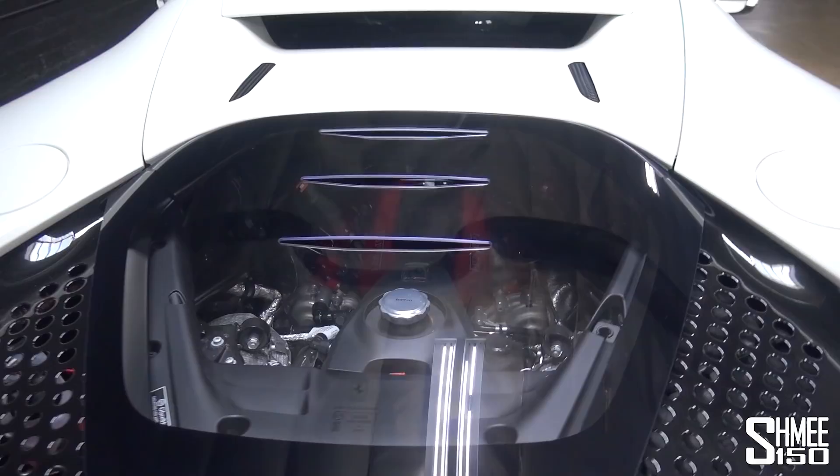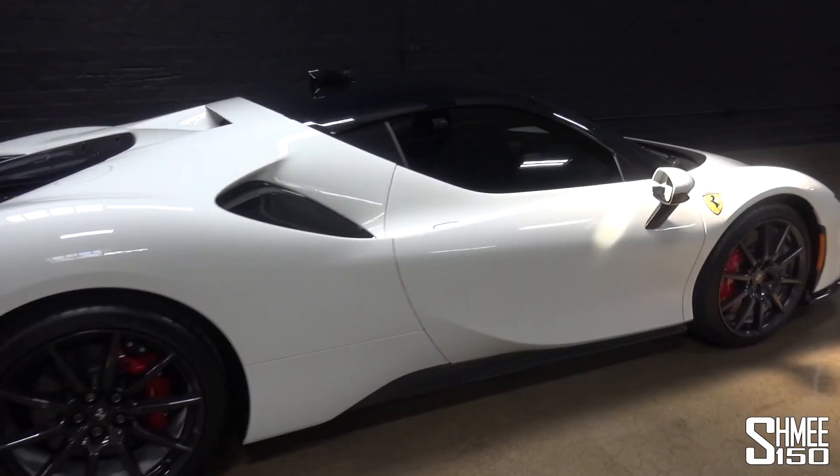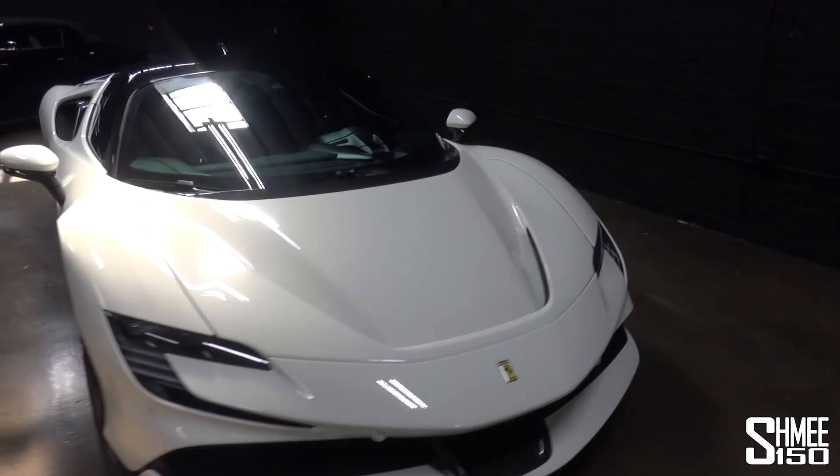Down in the engine bay you've got a four-litre twin-turbocharged V8 along with the electric motors making a thousand horsepower — four-wheel drive, with the ability to drive the car in E mode fully electrically, which is really quite fun. You get about 25 kilometers, roughly 15 miles or so, of electric range in total.